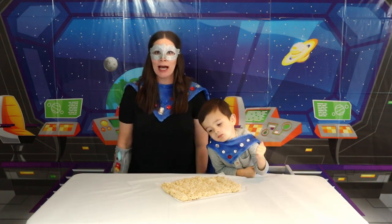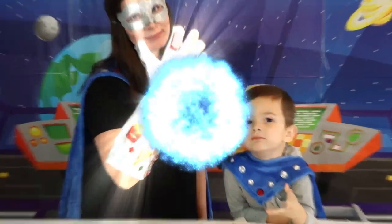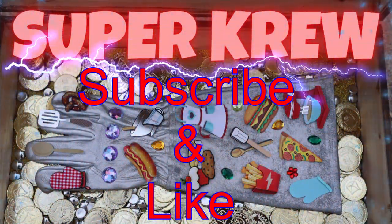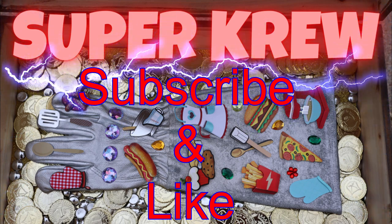We'll see you next time! Over and out! Powering up with Super Gloves! We're having adventures — it's Super Fun! Super Crew!